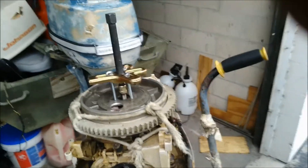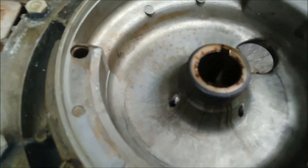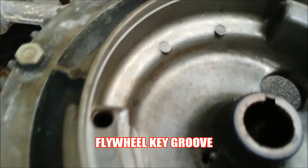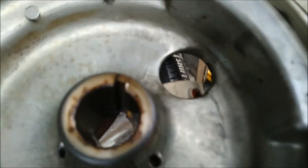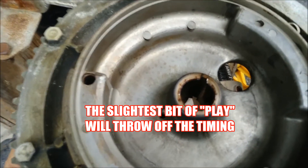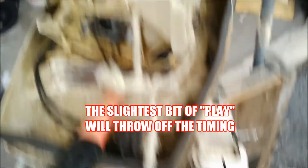Gave it a couple more turns, my rope broke, I had to tie it back up, and finally a couple more turns and she popped right off — one of the harder ones I've had to get off, but she's off. Got the flywheel off — first thing you want to look at is the keyway groove right there, make sure it's not stretched out. This one looks fantastic, it's not all stretched out and bruised up, because if you have any play in there it's gonna screw everything up. And then the next thing — oh no, look at those coils.